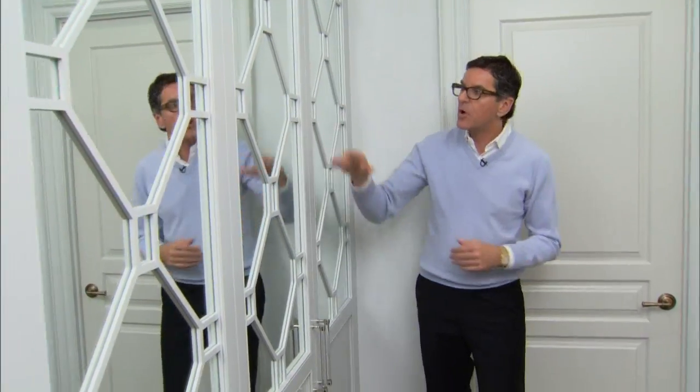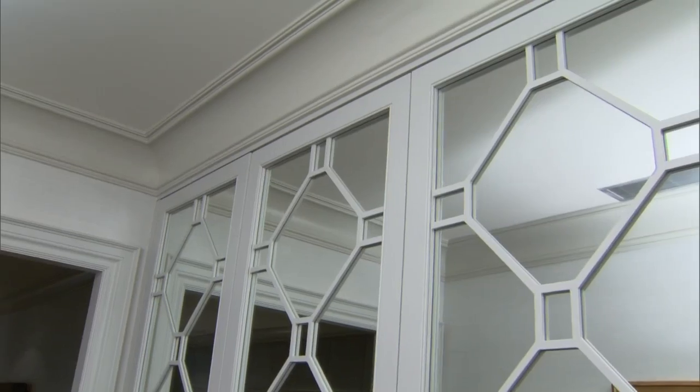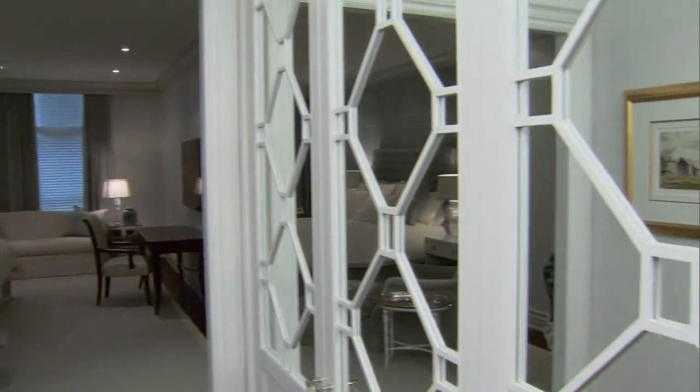This area used to have a dressing table but we needed the storage. In this small area leading to the walk-in closet, we built ins with a mirrored top and Chippendale fretwork. We painted them the same color as the trim so they look like a beautiful piece of furniture but recede right into the wall.